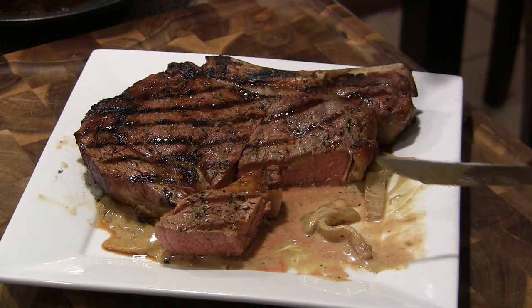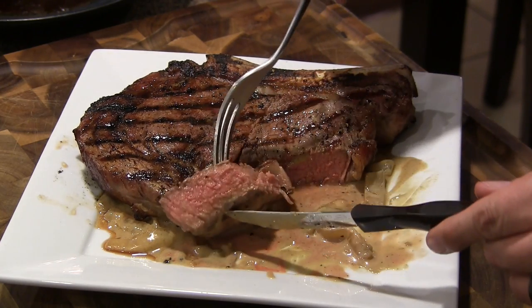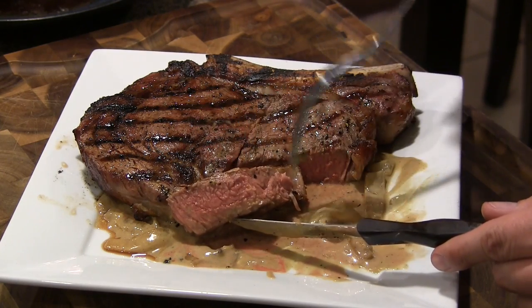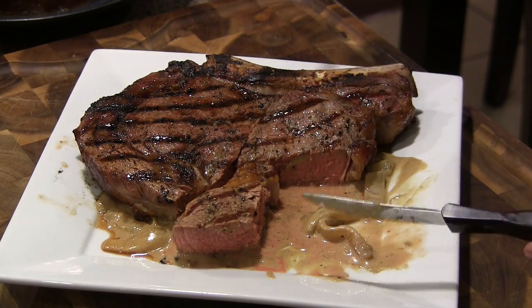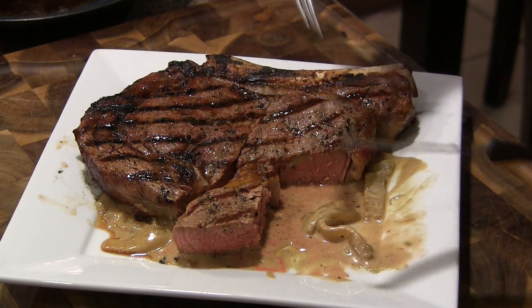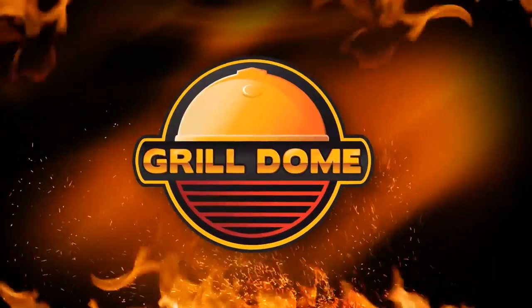I hope you guys enjoyed the video. Reverse searing a steak is a really great way to have your internal temp dialed in — just so beautiful how that turned out. I appreciate you guys watching. Check us out on Facebook, Twitter, and Instagram, and subscribe to our channel if you enjoyed this video. We'll see you again soon.